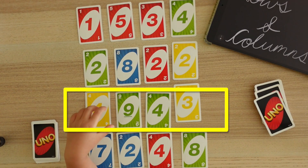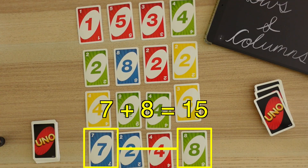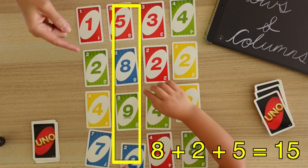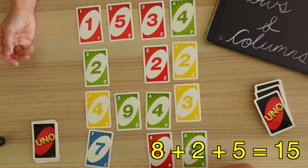On your turn, check each row or column for two or more cards that make up the total of 15. That's our target number. If you find them, remove them from the array and put them in your collection. For example, 8 and 2 is 10, and 10 and 5 is 15. Very good. You can continue finding any number of cards that will make up 15.